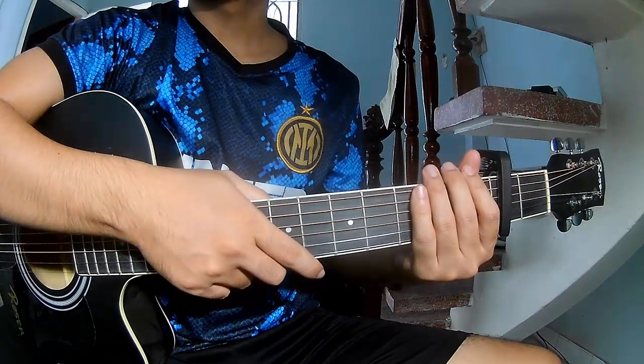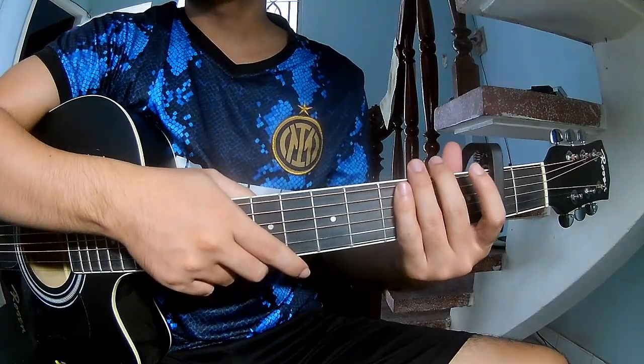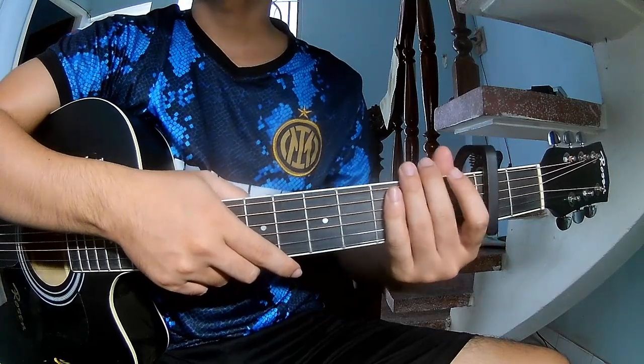Hi everyone, today we share how to play 'He Does Something About Her' by Stefan Sanchez.